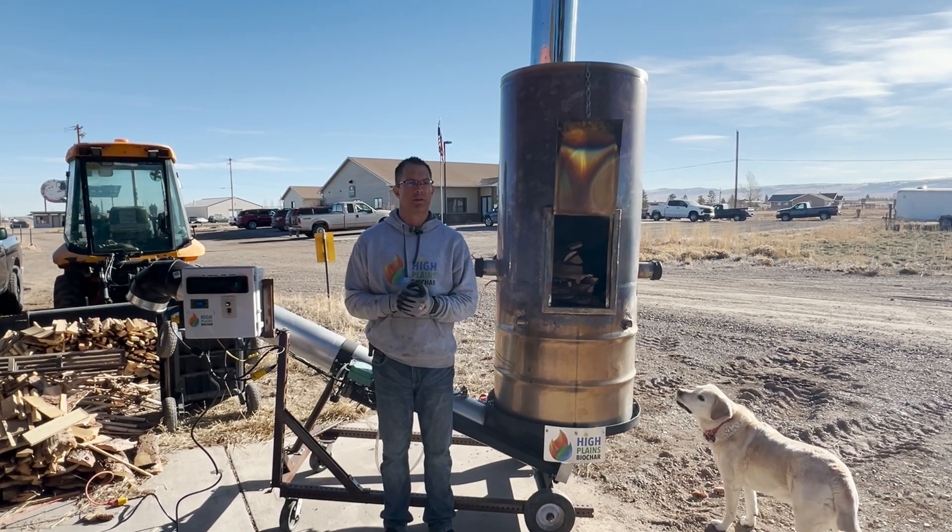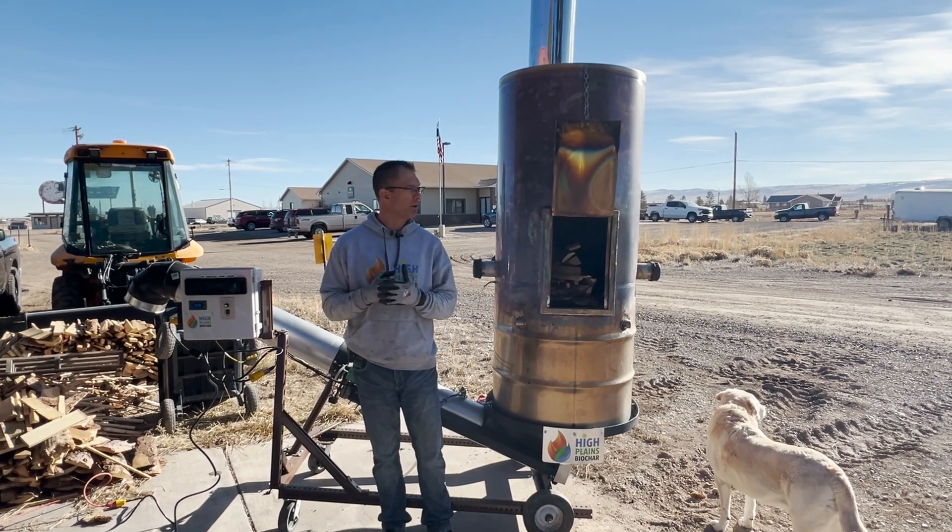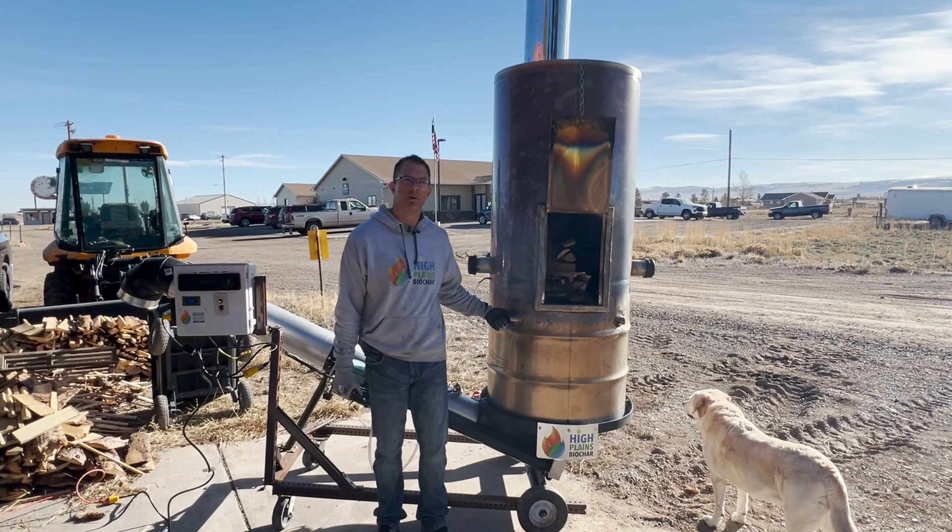Okay guys, good morning. This is Rowdy Yates with High Plains Biochar. We are here in Laramie, Wyoming, and we're getting ready to do a longer run with the Continued Tiki.